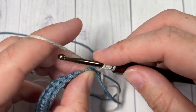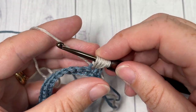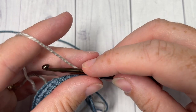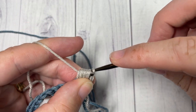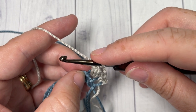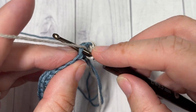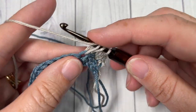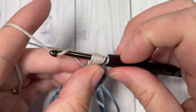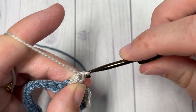Yarn over, insert your hook into the same stitch, yarn over and draw up a loop — repeat into the same stitch once more and twice more. Once you have all the loops on your hook — there should be a total of nine loops — yarn over and pull through all nine loops, then chain one. Next, skip the next stitch and work a puff stitch in the following stitch: yarn over, insert your hook, yarn over and draw up a loop, for a total of four times, yarn over and pull through all loops. Chain one.